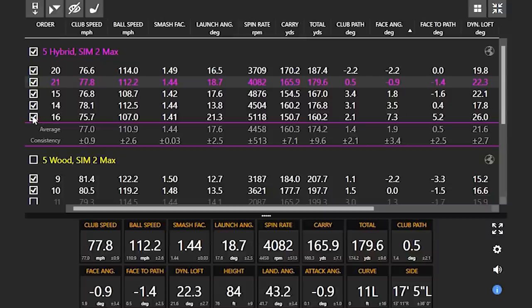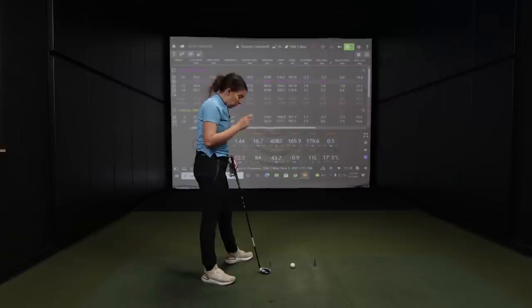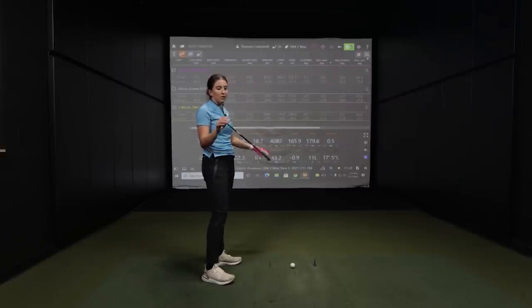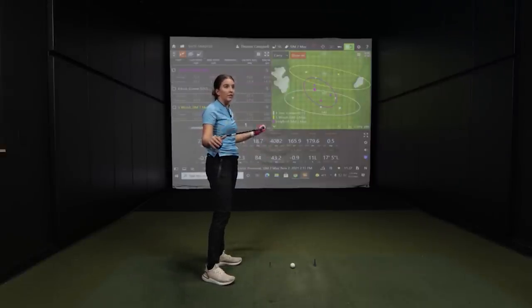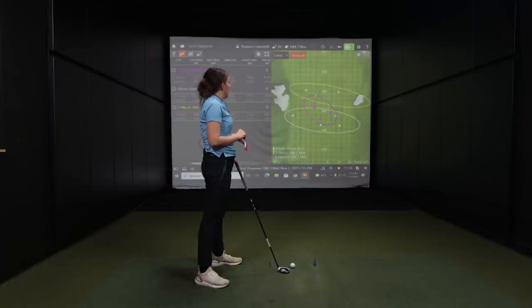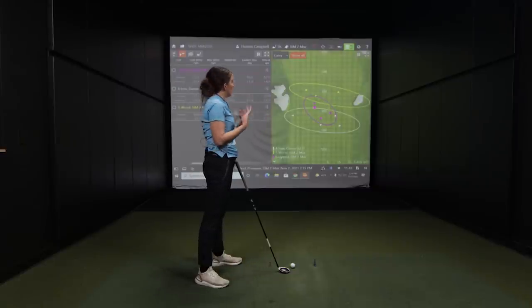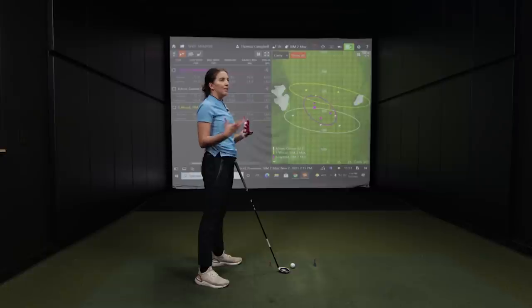Tell me what the difference is between the hybrid and the fairway wood and why you were having a hard time. I think it's because I haven't hit a hybrid in a while — at least a year and a half, two years. And the hybrid I did have before was a ladies flex, so it was a little too whippy for me, and it was ladies length. I need men's length clubs. So I could never hit it well, and I think it's kind of in my head. But I feel like I hit it pretty well.